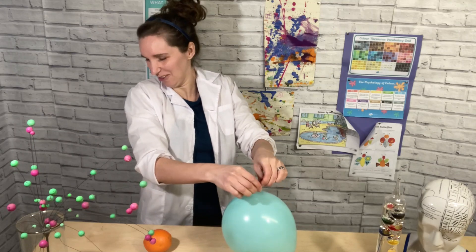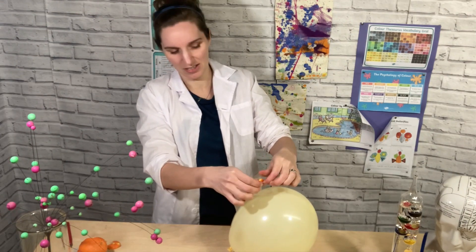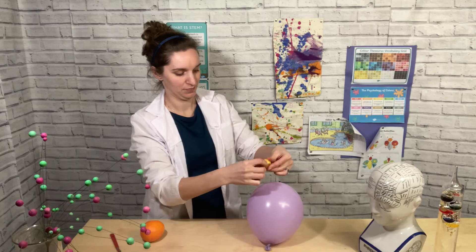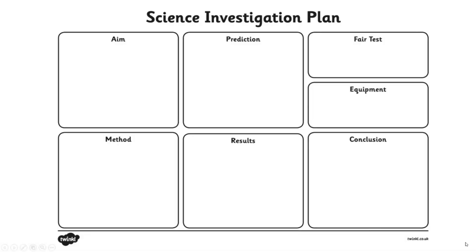I'd like you to try and think of something you could change in this experiment — just change one thing and then see if you can think what would happen. In all honesty, I had to do this experiment several times because my balloon wasn't popping. So I changed the colour of my balloon to work out which one would pop with the orange peel, and for some reason only the blue one popped. But actually that was a science investigation I was doing.